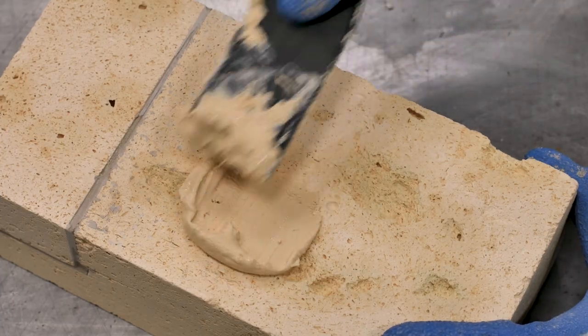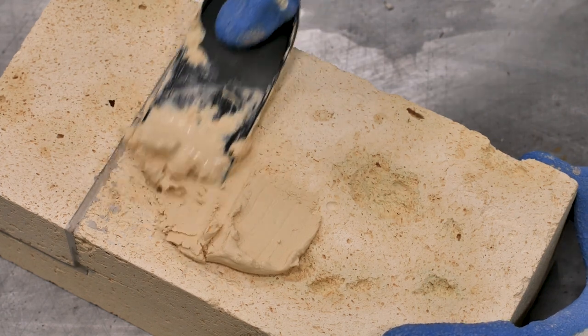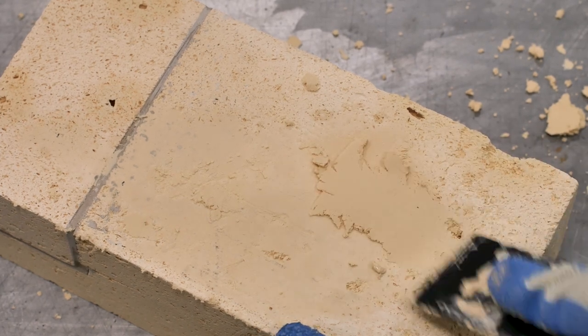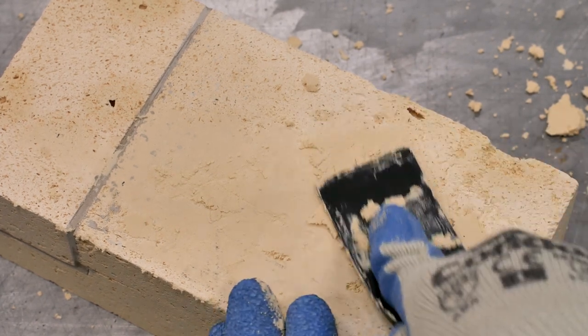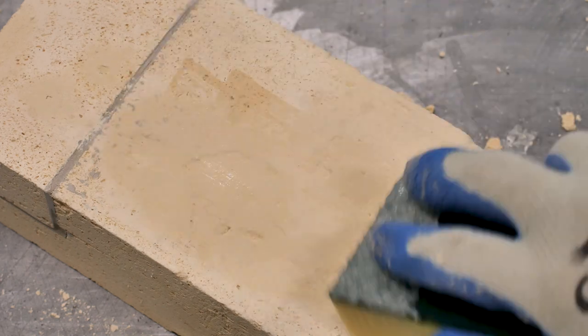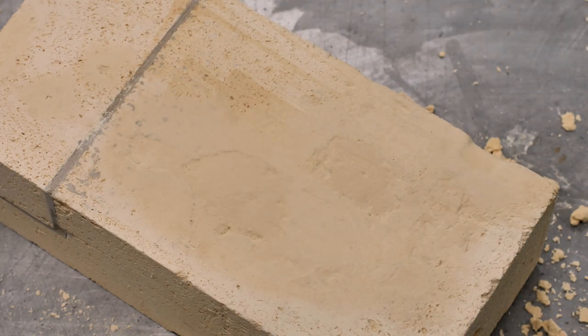Squeeze the brick patch into the void with a plastic spatula. Use a twisting motion and push it in from several directions to ensure the patch sticks to all sides. Smooth out the area and blend it into the brick surface. If desired, you can coat the patched area with more primer or brick facing to strengthen it.